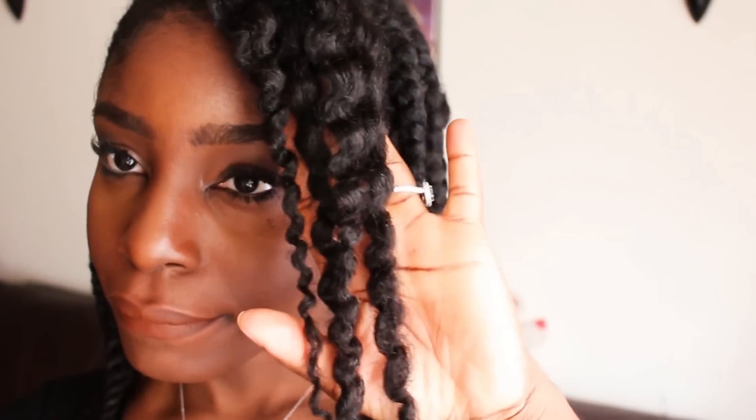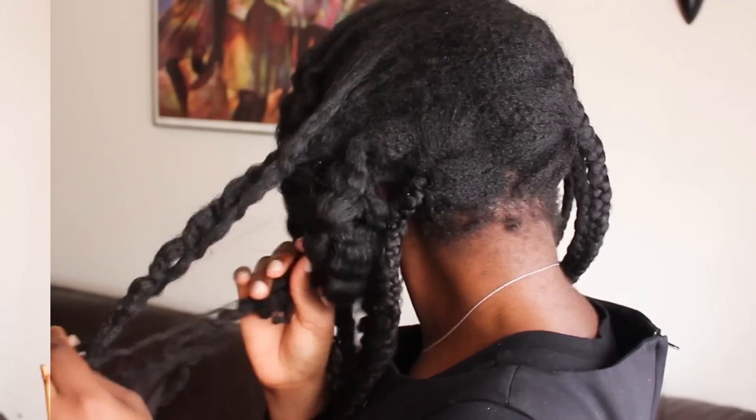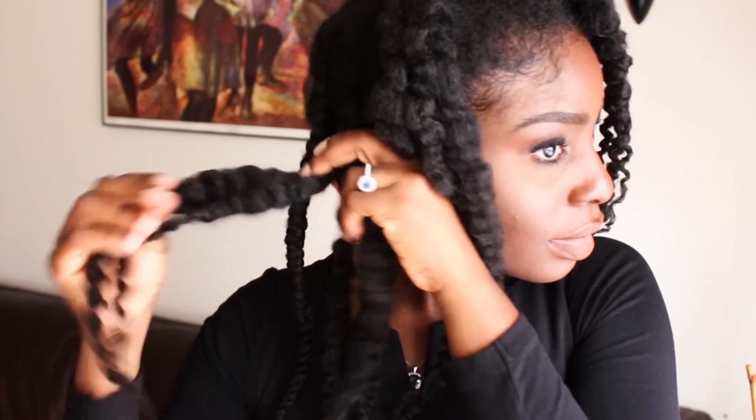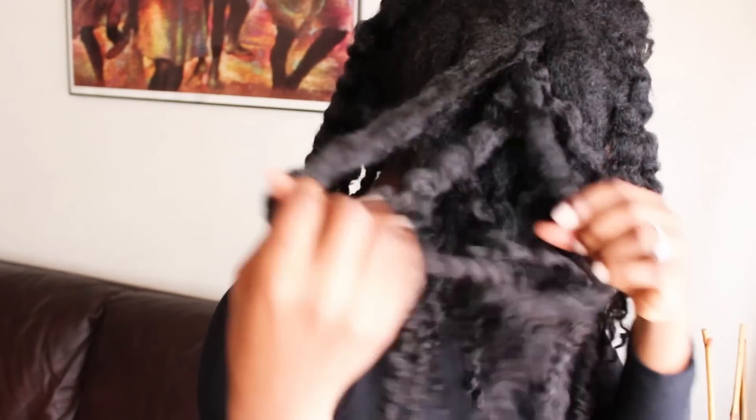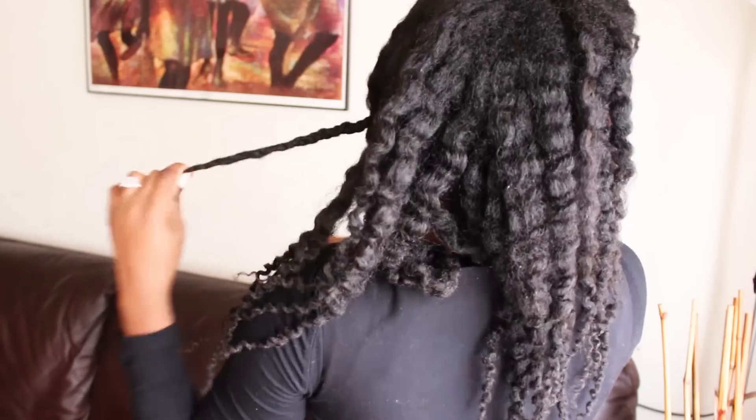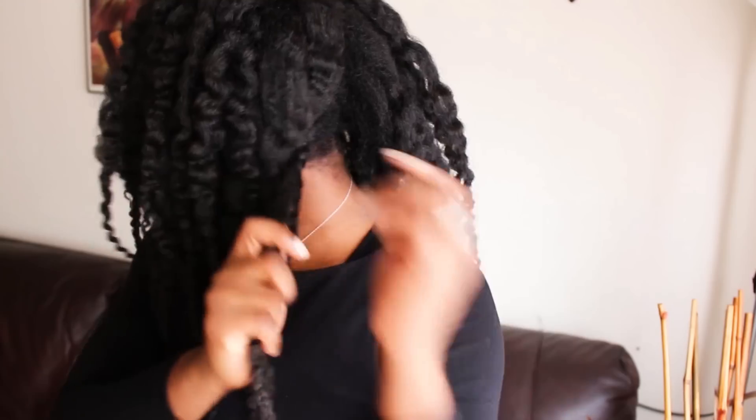So far so good — you can see there's a lot of definition. I'm attributing that to the length of time that I left the braids in my hair. Since I left the braids in for about two days, I got a lot of definition and a lot of hold. It looks really good — I was really happy with the way this came out. So I'm just going to gently separate out the curls. I don't go in and individually separate each piece of hair out.